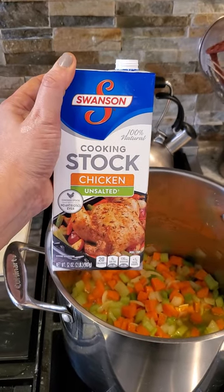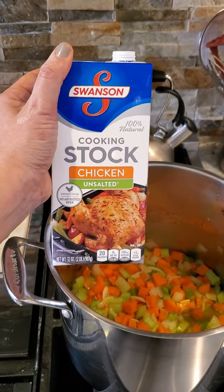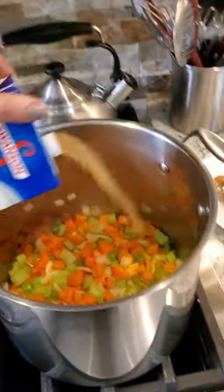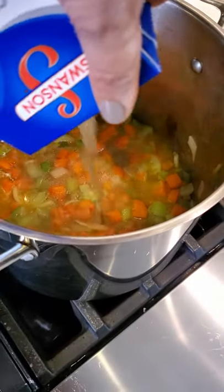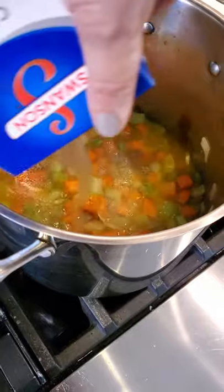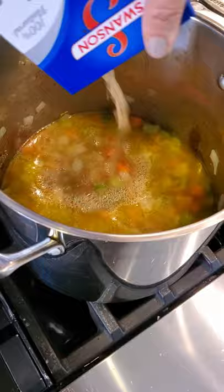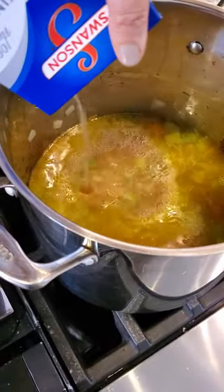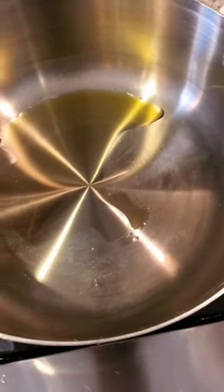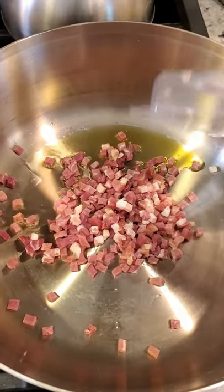At the restaurant we make our own stock, but I love Swanson's. I buy the unsalted because that gives me the power to season the soup the way I want. I've used the fully salted ones and sometimes when you go to season your soup it's already too salty. I do not buy the fat-free one because fat is flavor.